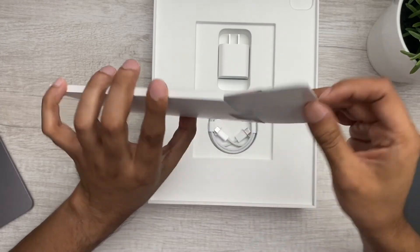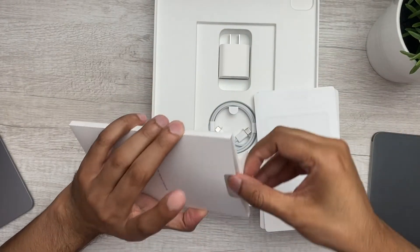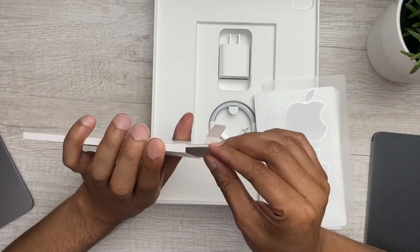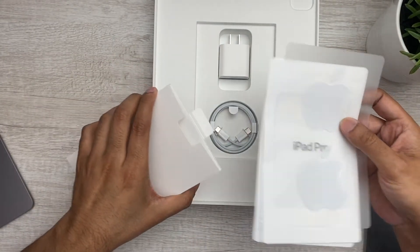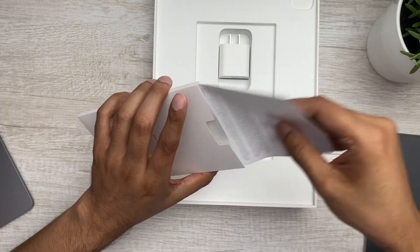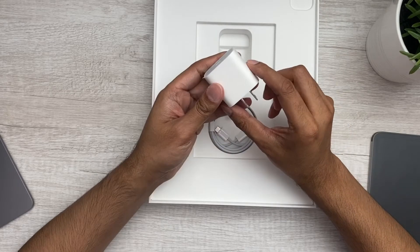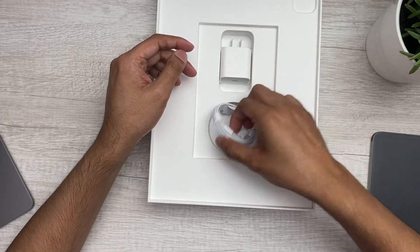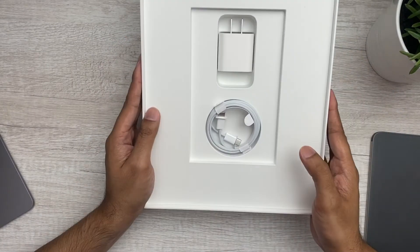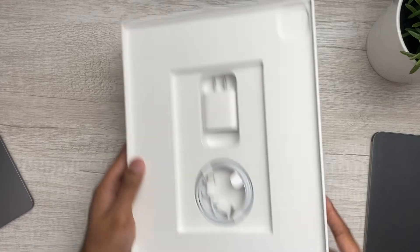We've got the Apple stickers — yes, the Apple stickers are back in here. And that's it for the inner tray: instructions and your Apple stickers. Then you've got your power brick — a USB-C 18-watt adapter — and your USB-C cable. That's pretty much the unboxing: power adapter, USB-C cable, and the iPad. Let's go ahead and take a look at the iPad now.